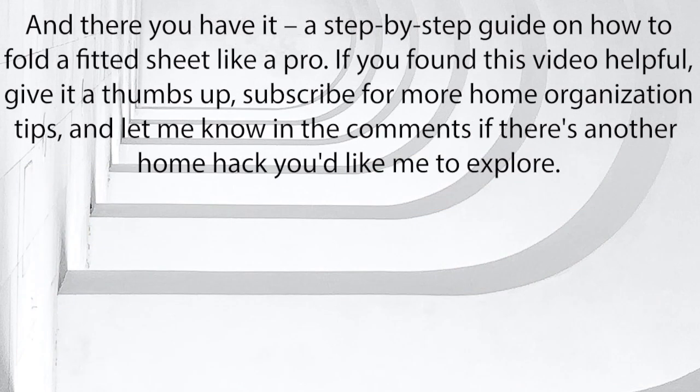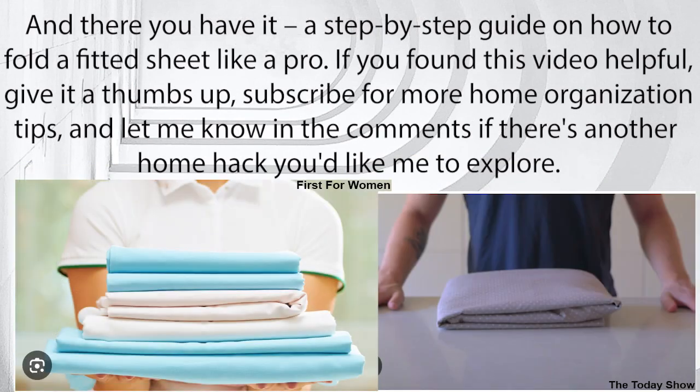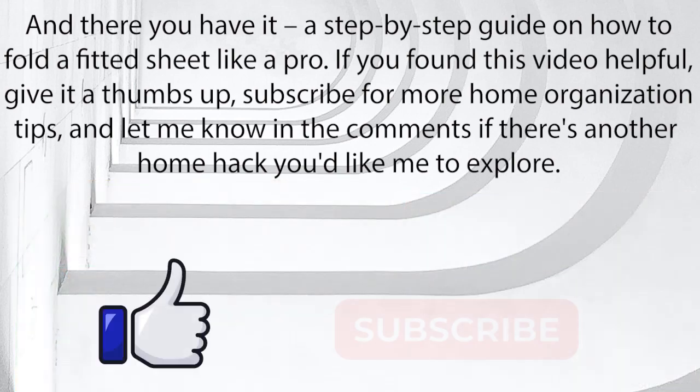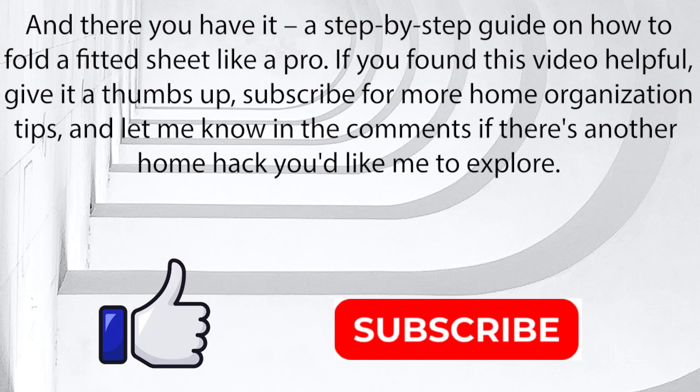And there you have it, a step-by-step guide on how to fold a fitted sheet like a pro. If you found this video helpful, give it a thumbs up, subscribe for more home organization tips, and let me know in the comments if there's another home hack you'd like me to explore.